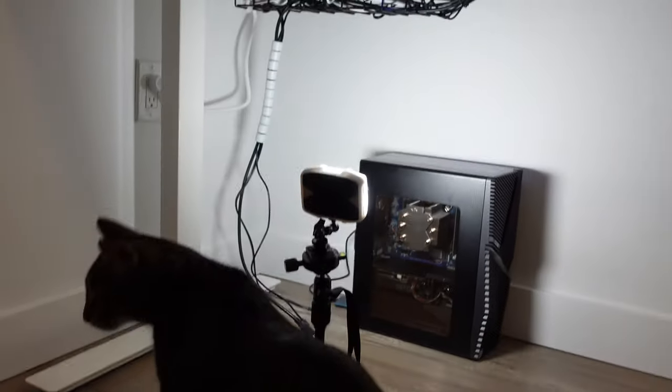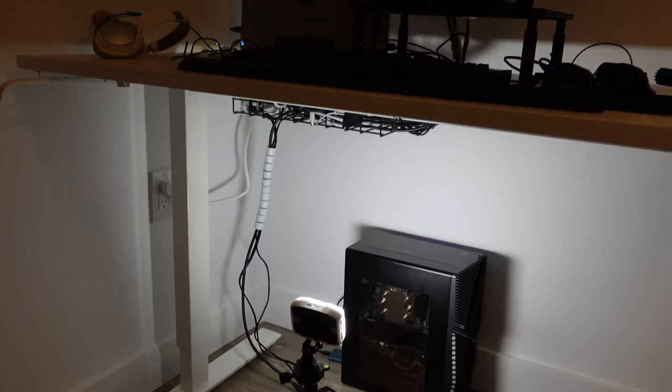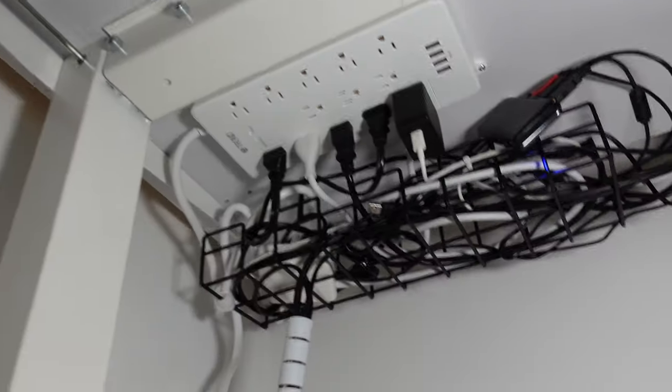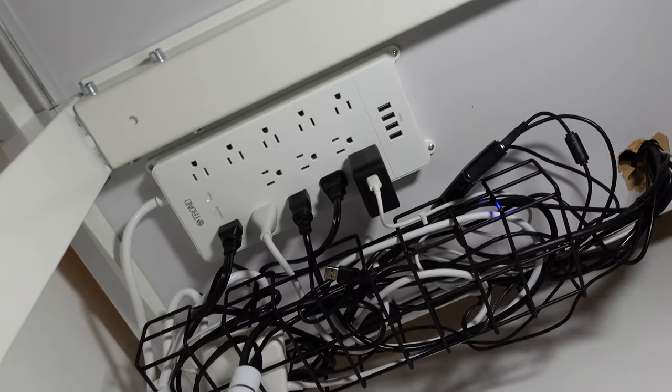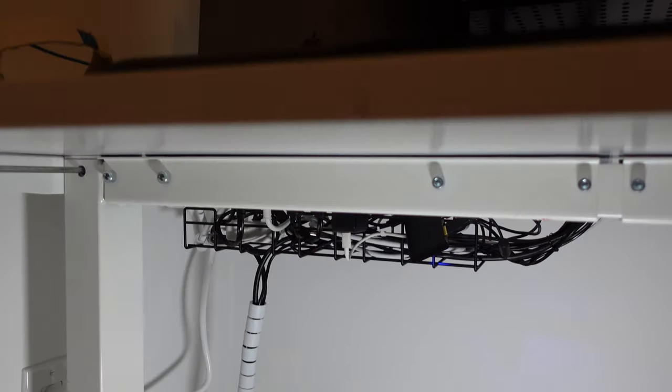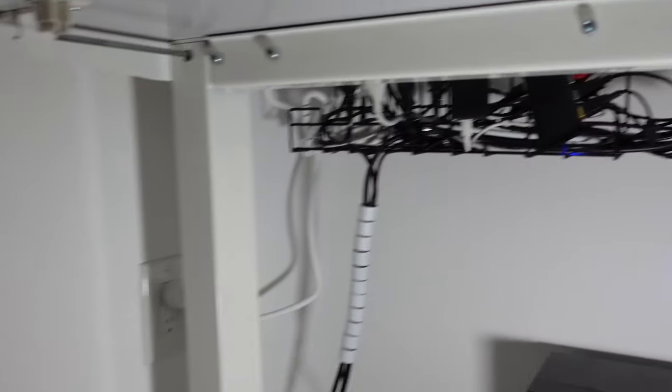The under-desk cable management tray is quite honestly a game-changer, especially for how inexpensive it is. It usually comes in a pack of two, which is great if you want to split the cost with a friend or use both — the more the merrier. This will make tearing down and setting up your home office extremely fast, which can be helpful if you move every year. I can't stress enough how simple a solution like this can make hiding wires, power bars, and power bricks so easy. Best of all, you don't need to put any effort into tightening up the wires because you actually never see them, even when you're sitting or standing.